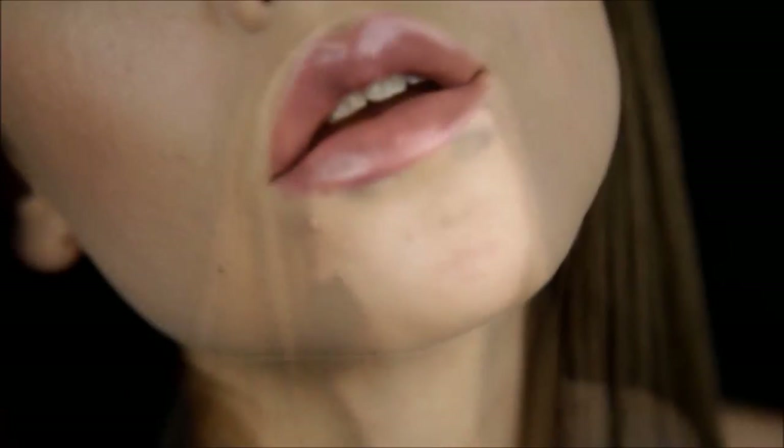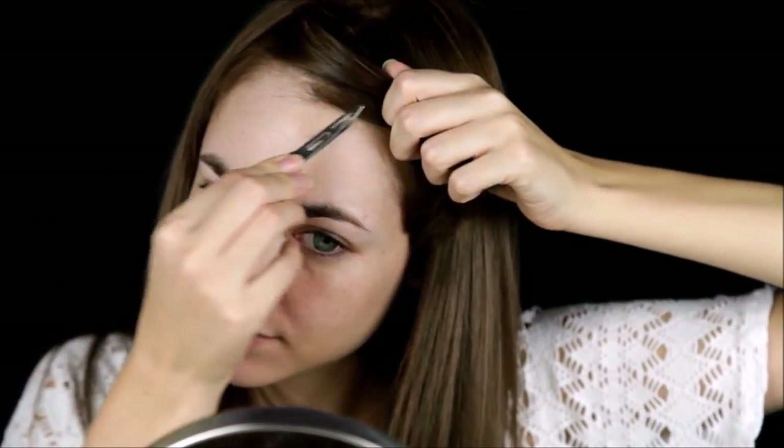In this video I'll show you a glittery look perfect for a special occasion — eyes that sparkle like the midnight sky. Let's start off by evening out our canvas.